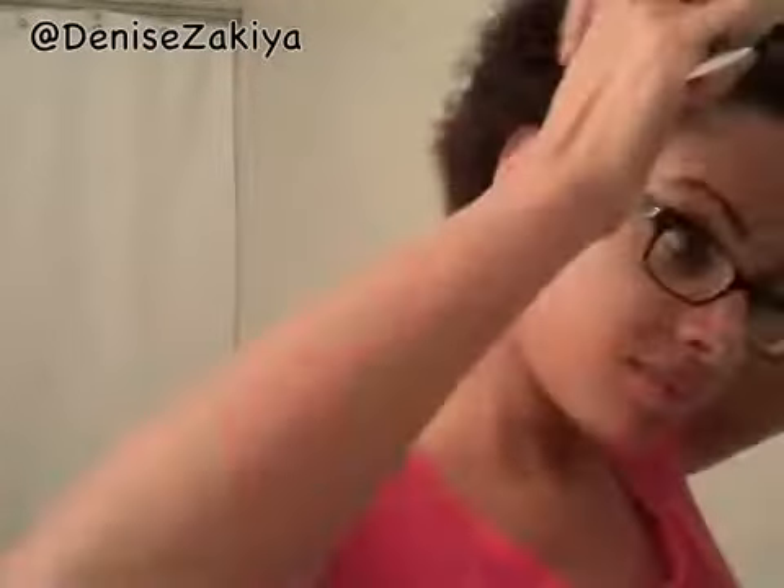As well as a rat tail comb. I've already divided my hair in two and I'm parting my hair to begin the first twist. Your lines don't have to be exactly perfect, but you want to make sure you moisturize.